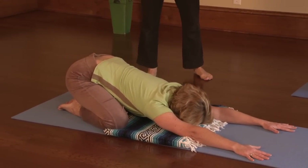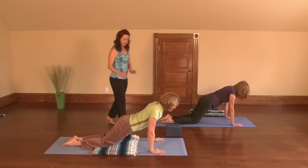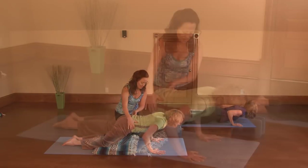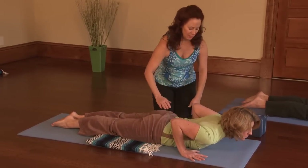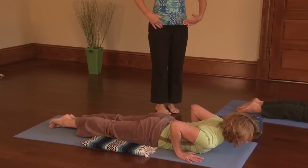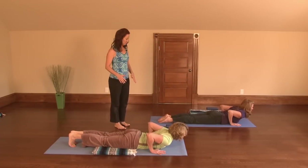Then come up into a modified plank again and hold it right there. We're going to come down — let your heart come down before your hips, taking it at your own pace but challenging yourself. Coming all the way down, keeping your hands right beside your chest, reaching through the feet, and pressing the hips down towards the mat or the blanket.